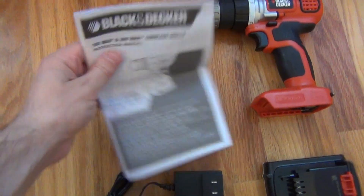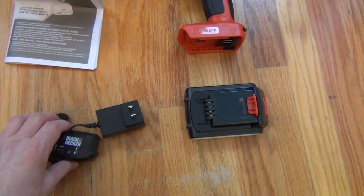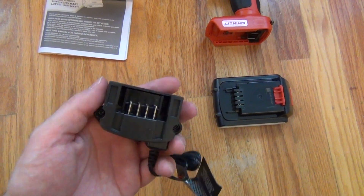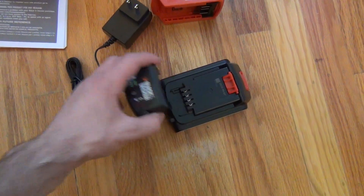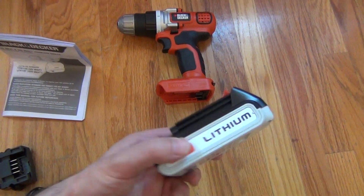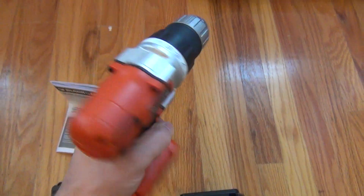Of course you get your usual instruction manual you can read later. You get your charger to plug into the battery — this is a smaller charger than some of the older ones that used to be out there — you just plug it onto the bottom and snap it into place. Of course you get the battery, which plugs onto the drill.